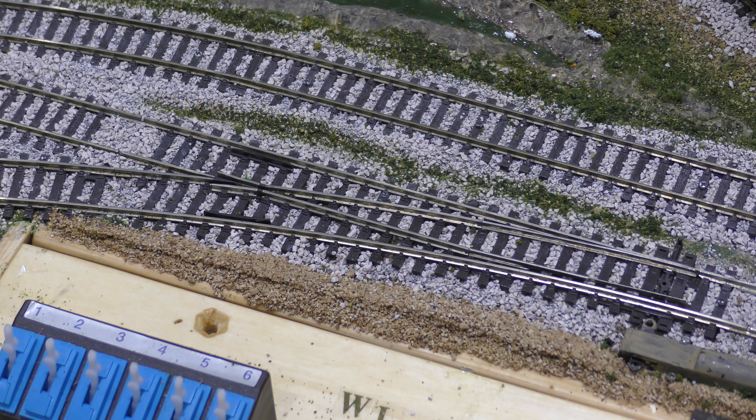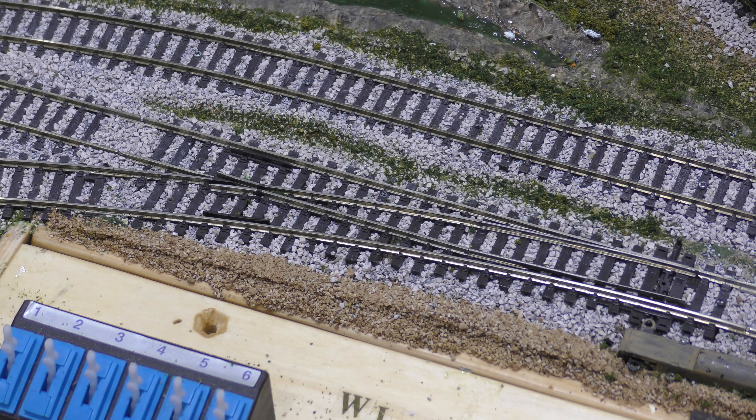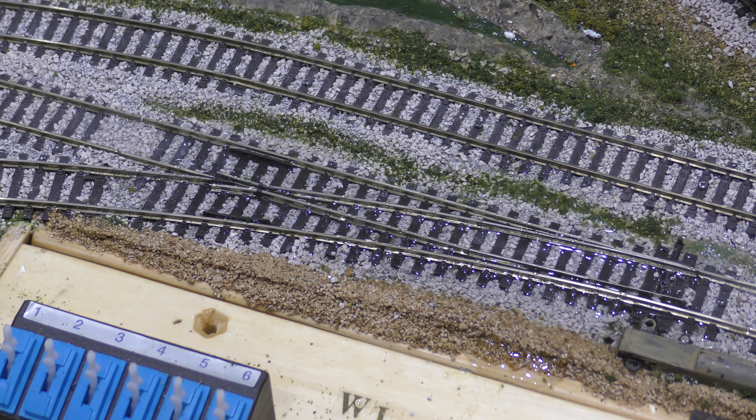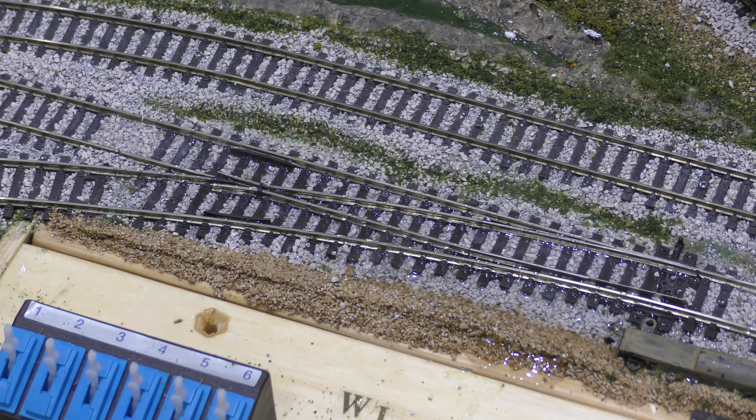As I've said, the best thing to do is lay your track on cork and use PVA glue all the time. So what you do is put some hot water on the point to soften it all up — simple job.